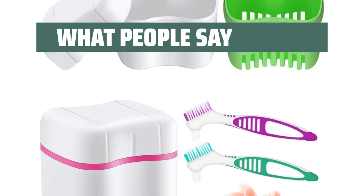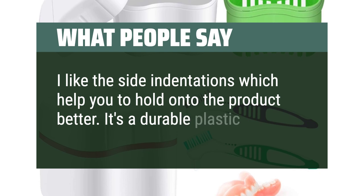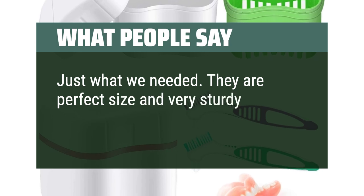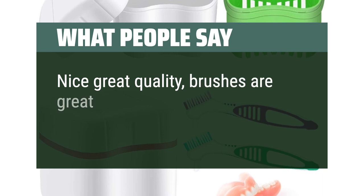What people say: I like the side indentations which help you to hold onto the product better. It's a durable plastic. Just what we needed — they are perfect size and very sturdy, great deal. Nice great quality, brushes are great too.